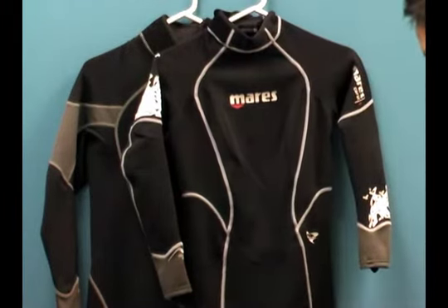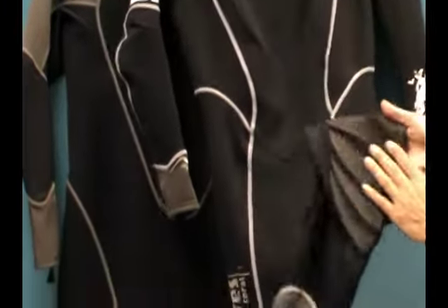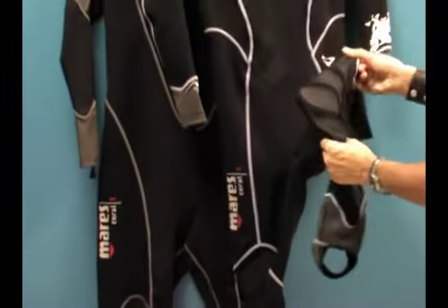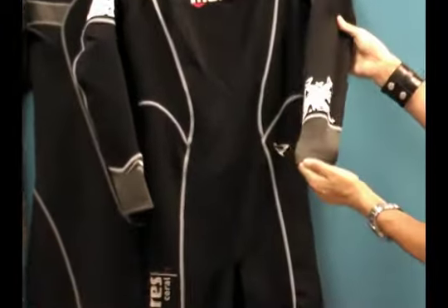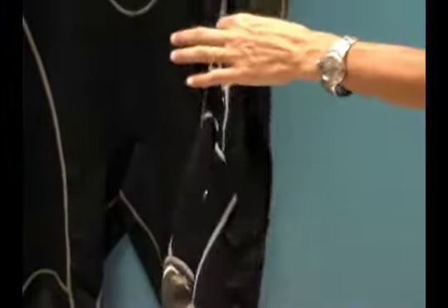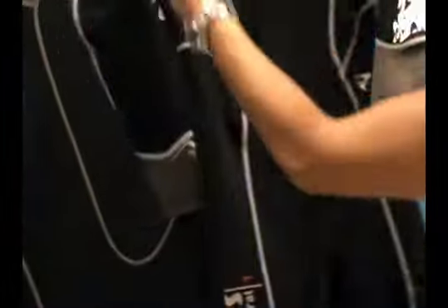It's got foot stirrups here to keep the wetsuit in place. You've also got abrasion resistant knee pads to help protect the wetsuit's nylon material on the outside of the suit from ripping up. The women's suit has some really beautiful graphics in the arms and also down here in the lower leg. This is an anatomically cut suit, so it's pre-bent — pre-bent legs, as you can see here in the lower body, and pre-bent arms.